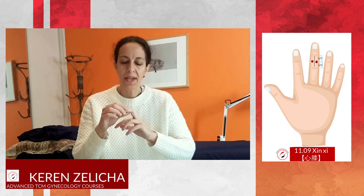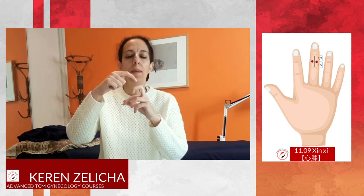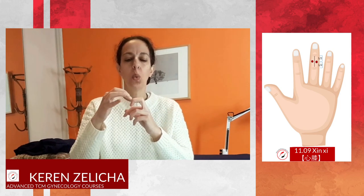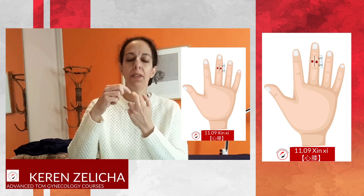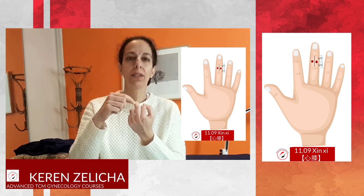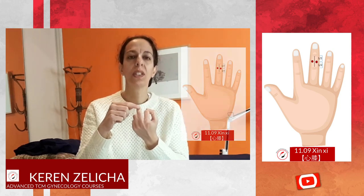When we speak about Shin Shi, we are speaking about the location on the middle metacarpal phalange. We locate the middle and then divide this distance into half. The point will be located about 0.1 medially and laterally. The needling depth will be around 0.1 to 0.2.